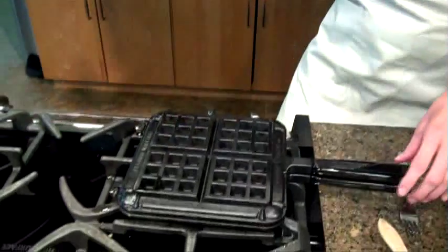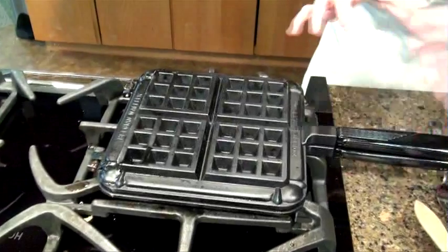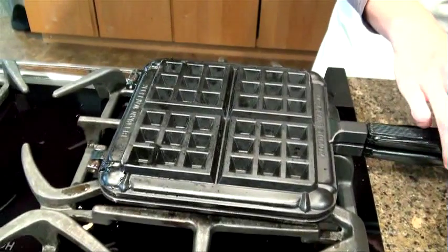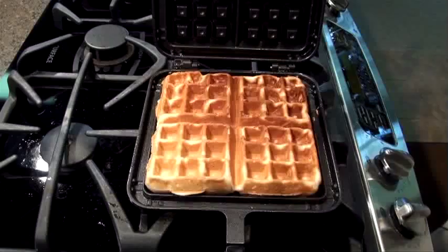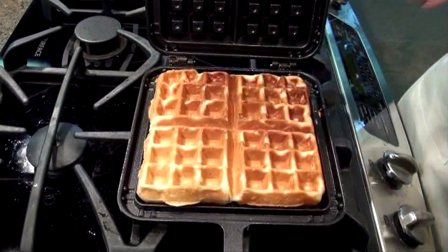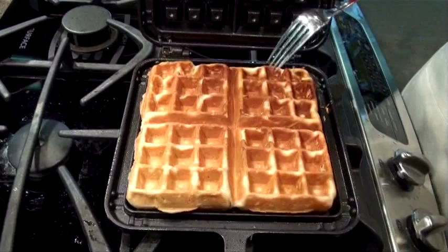Let's check on our waffle. You want to make sure you don't open it prematurely because it will pull the waffle apart. But I know this one has been on here long enough and it's been flipped sufficiently. This one looks great. Now, you see how deep the pockets are on each of these waffles? These are almost an entire inch deep.